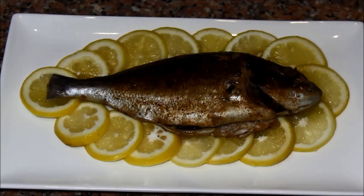Thank you so much guys for tuning in. I really hope you enjoyed this recipe and enjoy making this fish — it is very delicious. I can't wait to eat it now with my husband for dinner, so until next time, bye!